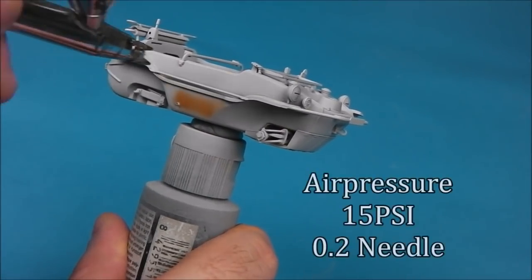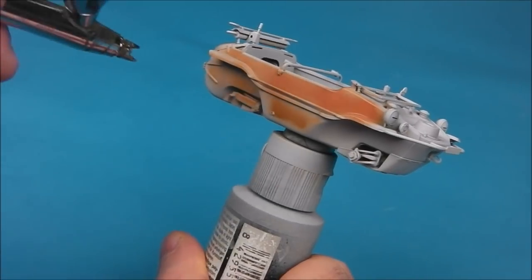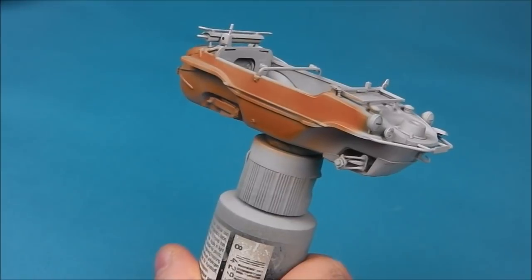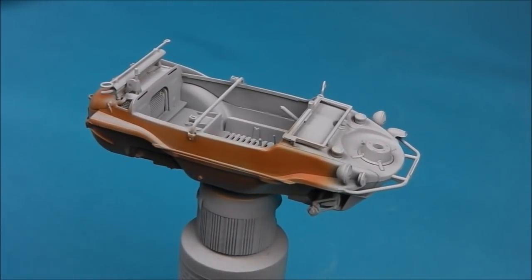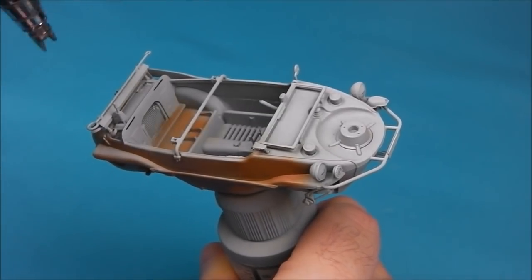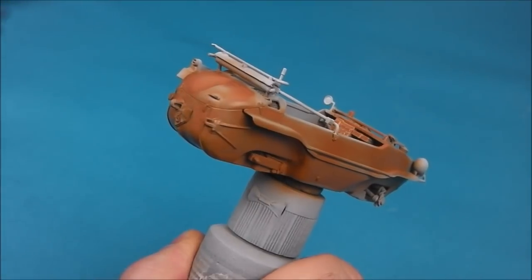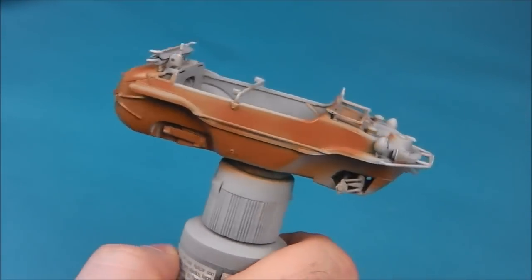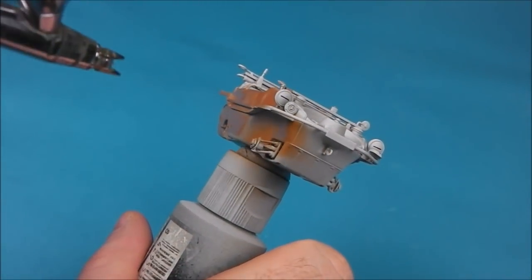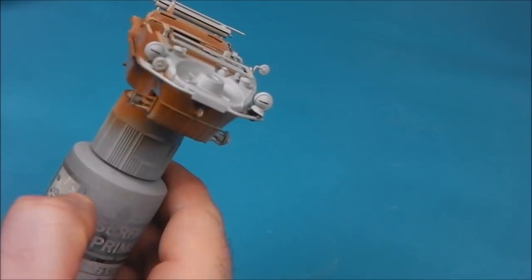So I set my airbrush compressor to about 15 PSI and I'm using a 0.2 needle. I'm just laying down really small amounts of paint in thin coats and this took a few light layers to build up. I'm just trying to be patient and not swamp the model, as it is quite easy to lay a lot of paint with Tamiya colours if you're not careful, so I'm just going to slowly build this up.